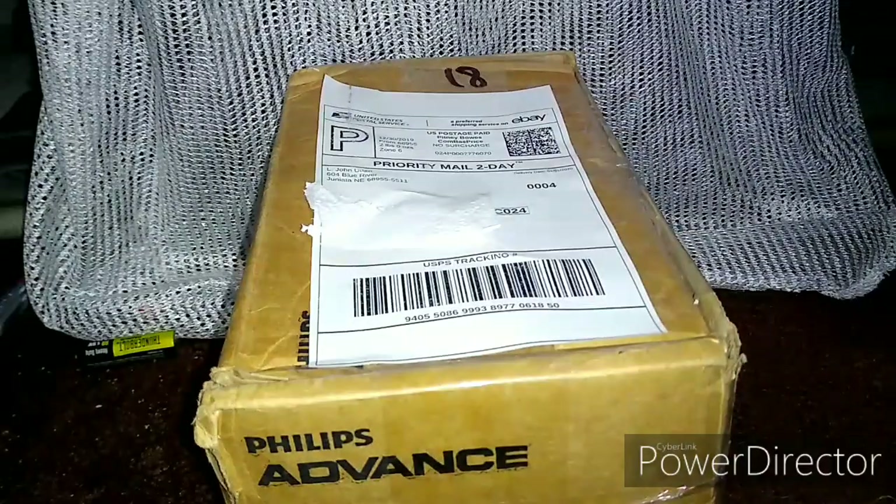Hello guys, ElixGamingLifeSafetyGuy here, and this will be a fire alarm unboxing video.